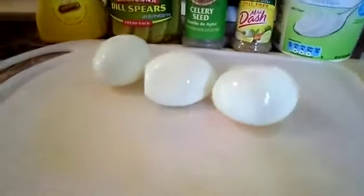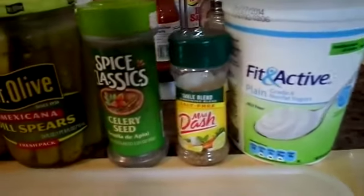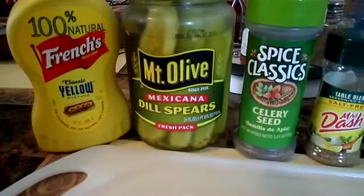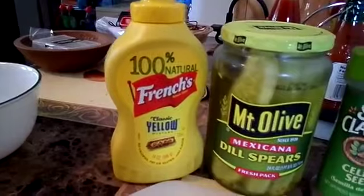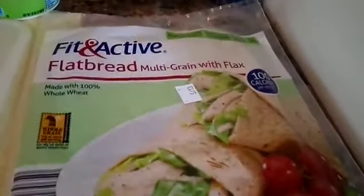Sorry about the noise, we're doing laundry, but I'm getting ready to make my egg salad before I start cleaning. What we've got is three hard-boiled eggs, plain yogurt, Mrs. Dash table blend, celery seeds, Mexicana dill spears, a little bit of mustard, and the flatbread — Fit and Active flatbread.